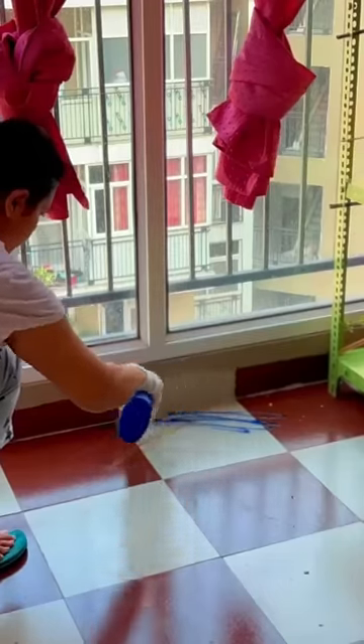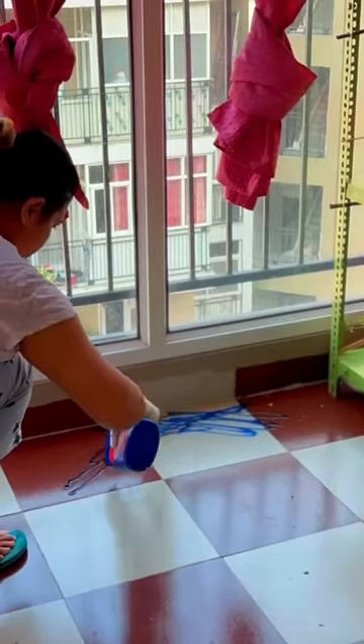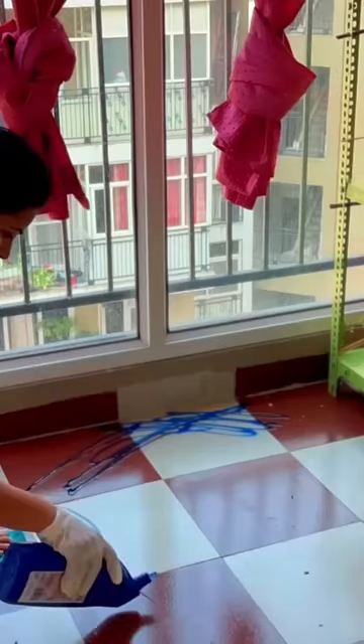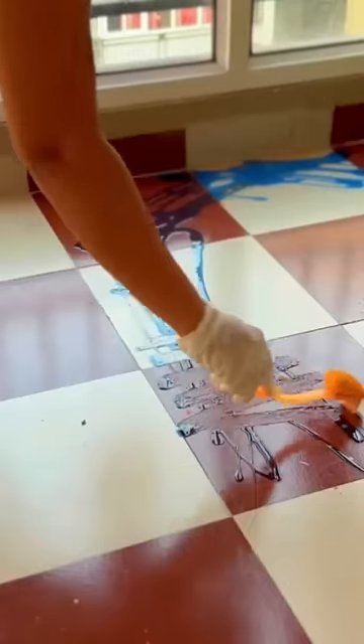But guys, if the stains are broken in this way, especially if the rust is broken, it is very difficult. I have taken this blue toilet cleaner — if you have it, you can use it.